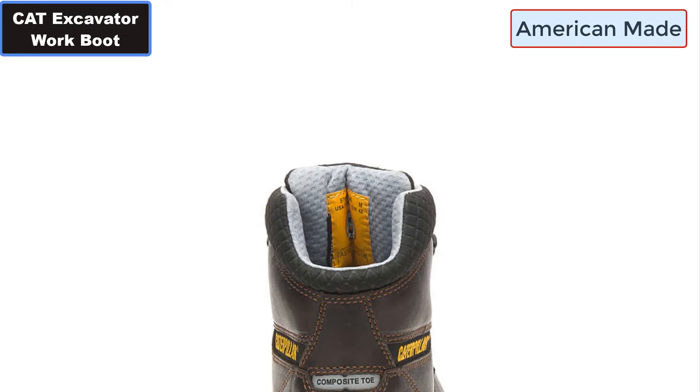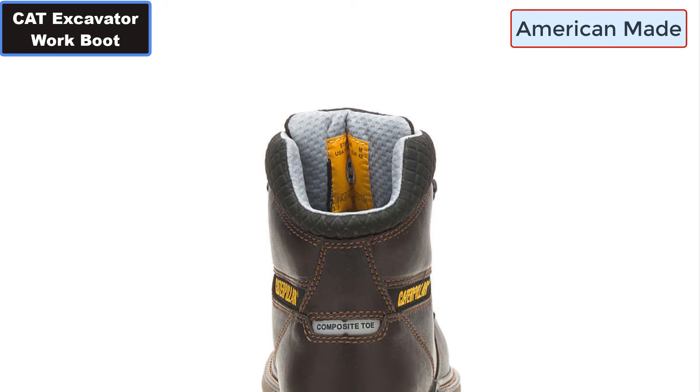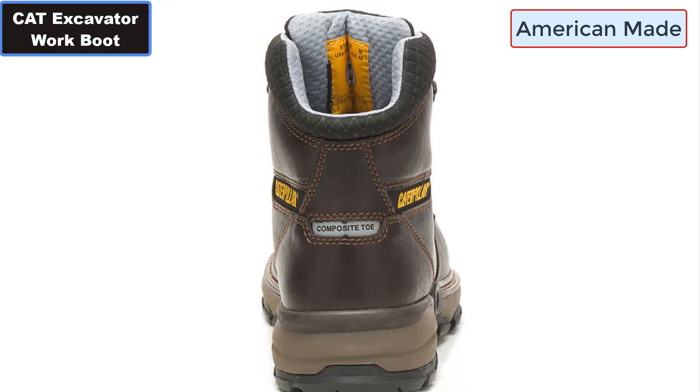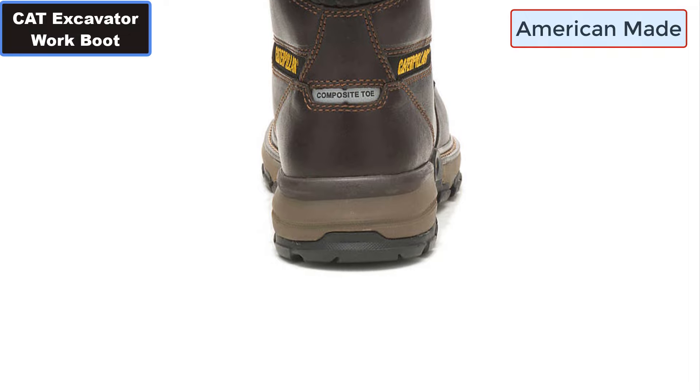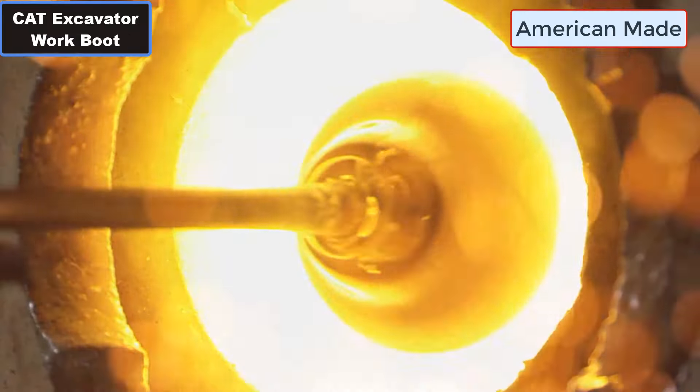Number four: Lightweight. Number five: 360-degree protection with excavator toughness. Number six: Premium Leather. Number seven: Rubber Toe Bumper. Number eight: Seamless Flex Point at the Toes.